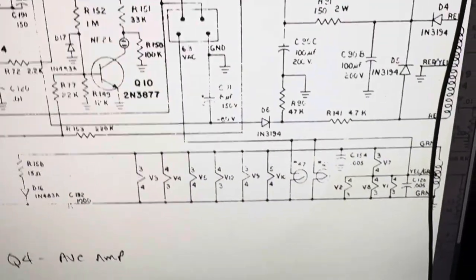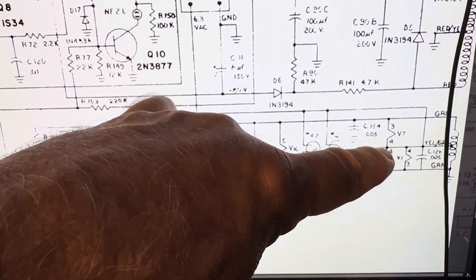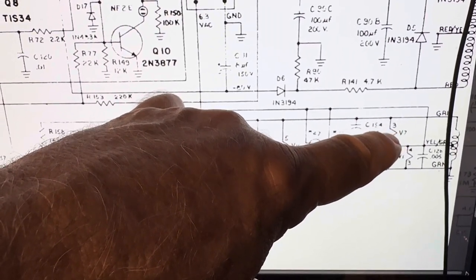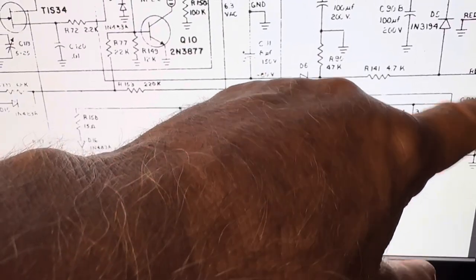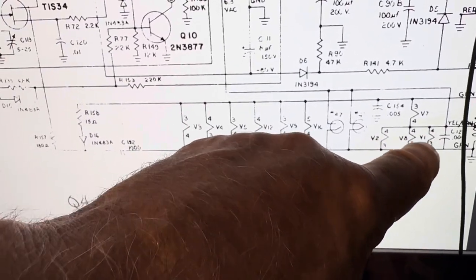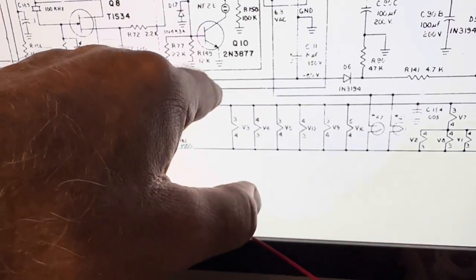Looking at the schematic — this is the audio output tube. I simply cut the wire that was on pin 4 and grounded that, and that lit up the audio output. I merged the 6-volt wires — these are all now running on 6 volts. Those were already 6-volt tubes, and these tubes have all been replaced with 6-volt tubes, so everything is running on 6 volts.